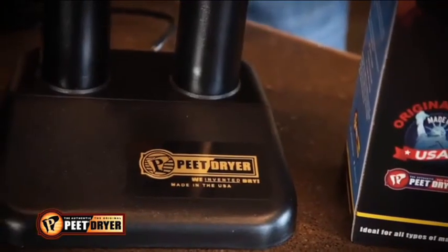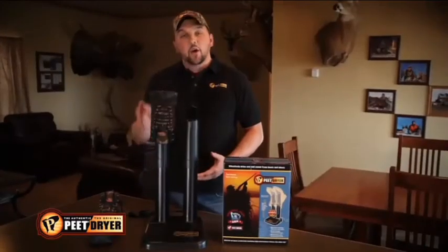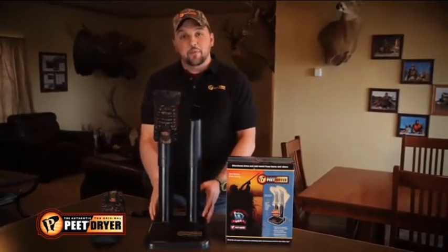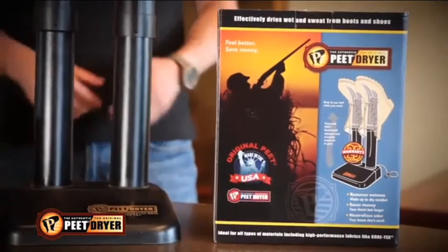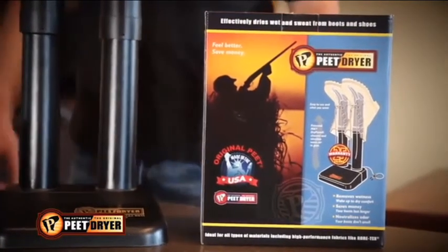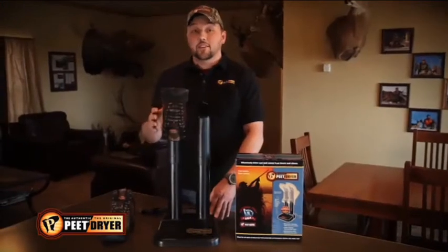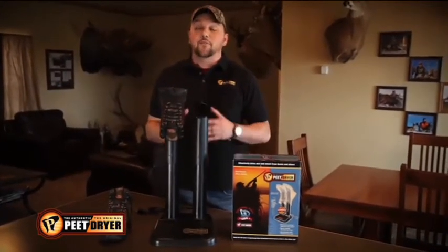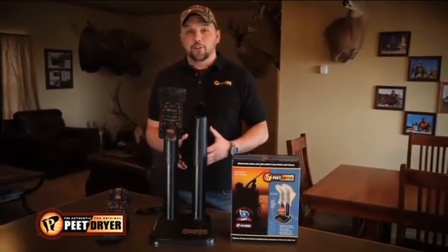I get asked all the time, how does it work? You plug it in, put your boot or your shoe on and let it warm up. Once that heating element gets warm, the warm air will rise up through the tubes and circulate through your boot or your shoes. It'll basically dry anything overnight, no matter how wet you get it. And first thing in the morning when you put your boots on, they're warm.